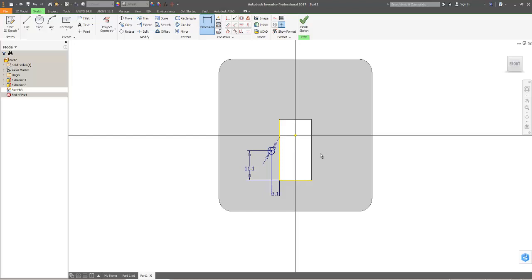Instead of mirroring I'm just going to create another circle. I want it to be vertically aligned against that one. You'll have seen that as I'm putting this in there are various potential constraints coming along automatically — sometimes you want to be a bit careful about that because you don't necessarily want the constraints the software is trying to give you. I want this dimension to be the same 3.1. Okay, I'm happy with that.